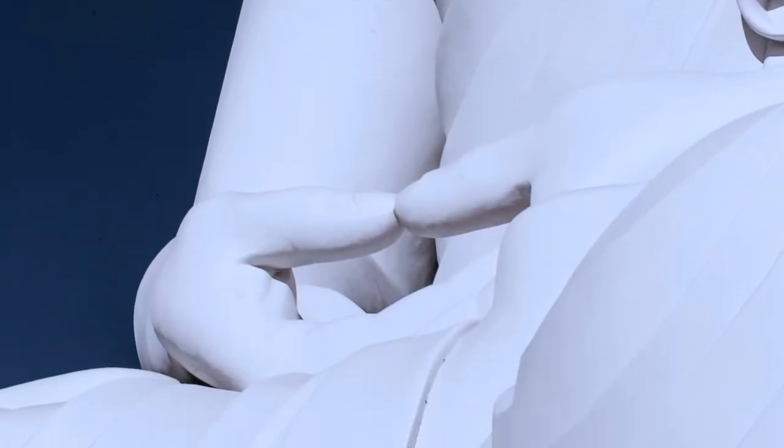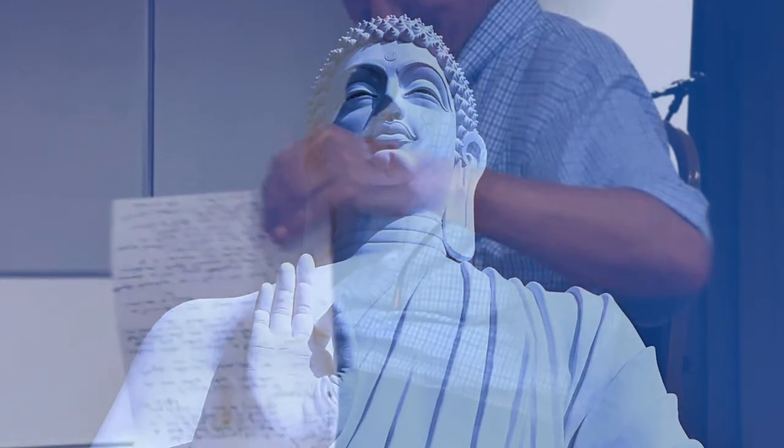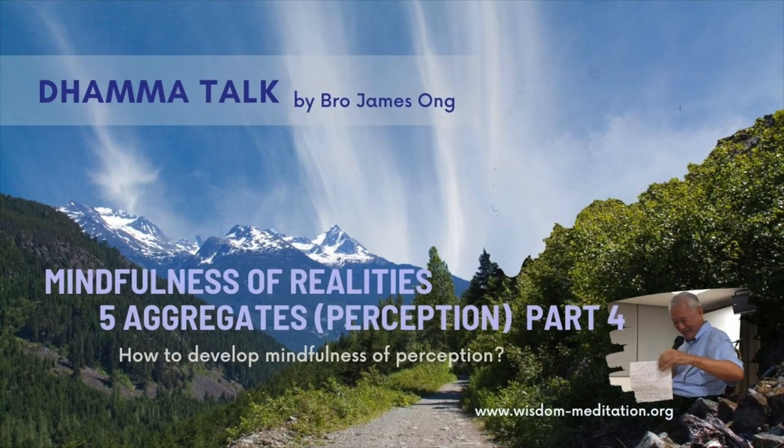Now we come to the Manupasana, the fourth part of mindfulness — to develop and train up your mindfulness in the five aggregates of clinging. The question is how do you go about that? Do you do that in your sitting meditation? Some do it in the formal meditation, some in the informal meditation, and some just mix them together in daily life as well as in their formal meditation, trying to be aware of the five aggregates of clinging.